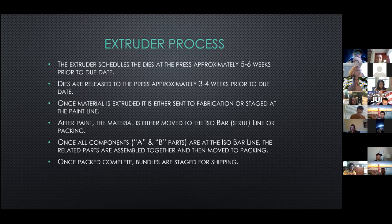At the extruder, the dies are scheduled at the press approximately five to six weeks prior to the order due date, then released to the press approximately three to four weeks prior to the due date. Whenever we tell you the die is at press, that means it's been sent out and put in the hotbox, staged to be extruded within the next 24 to 48 hours. Once the material is extruded, it's either sent to fabrication if needed, or staged at the paint line. After paint, the material is either moved to the isobar or strut line if the parts are an assembly, or it goes to packing. Once all the components for assemblies are at the isobar line, the related parts are assembled together and then moved to packing, and the bundles are staged for shipping.